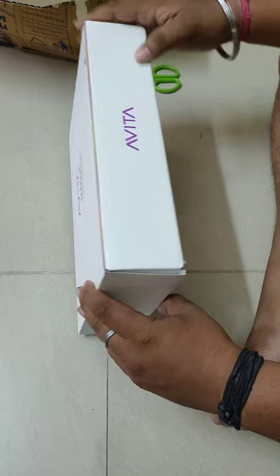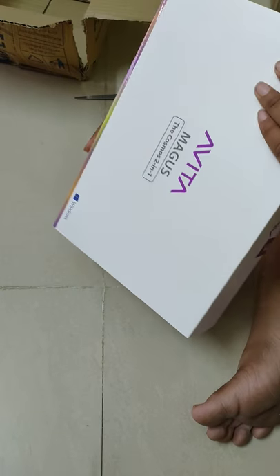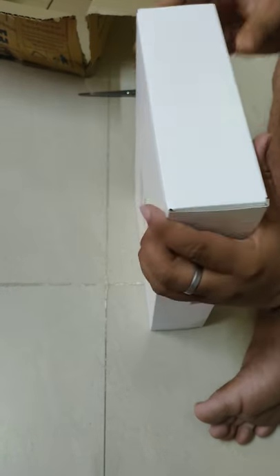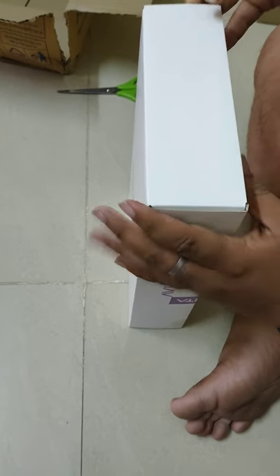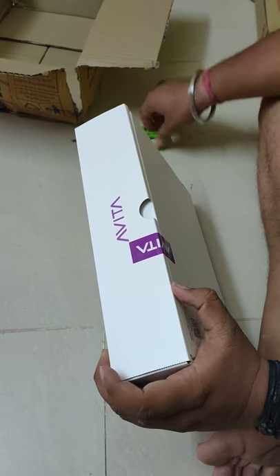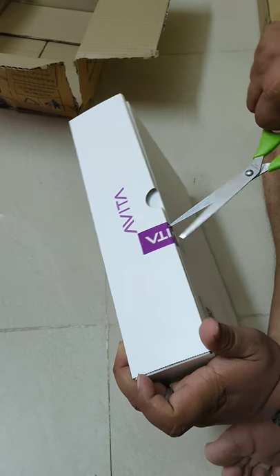Opening it. I am just thinking do I need to actually break the seal or I can open it to this side also. It looks like I can open it, but it's better to break the seal and open it like how a normal person will do, right.